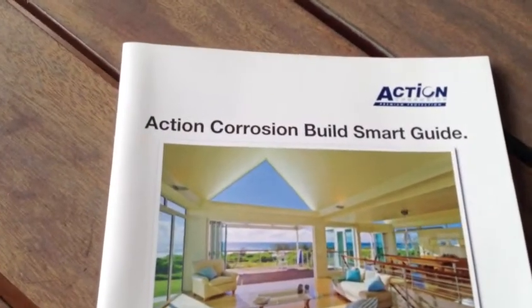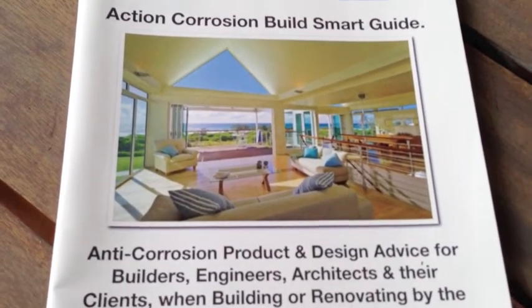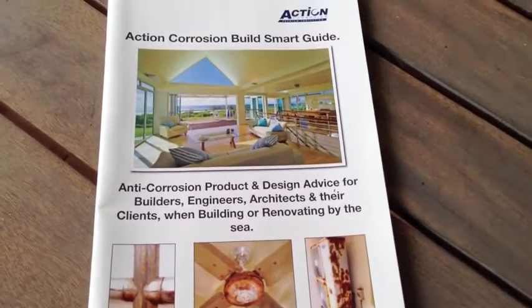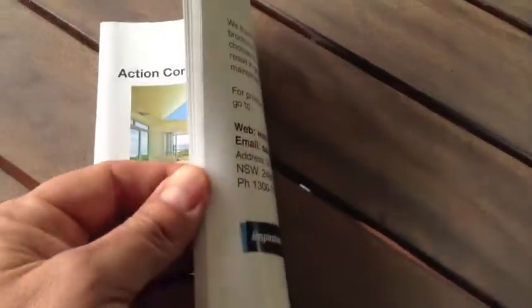At Action Corrosion we've seen first hand the damage that rust can cause to your home. If you're building or renovating your home, it will pay to download our free publication the Action Corrosion Build Smart Guide.